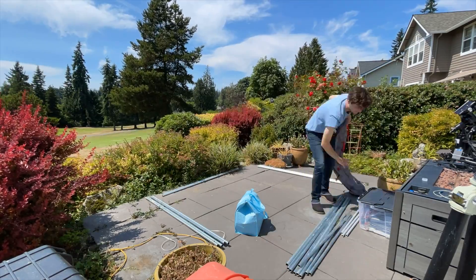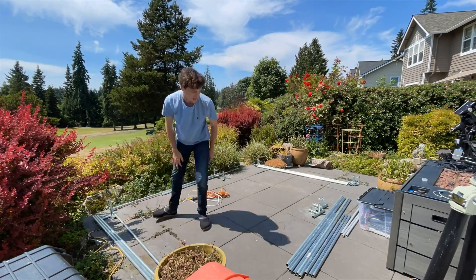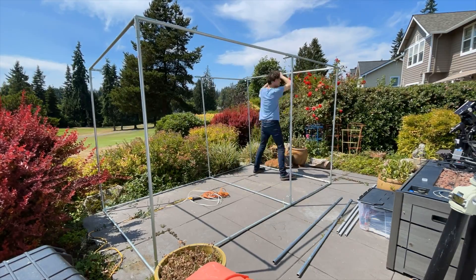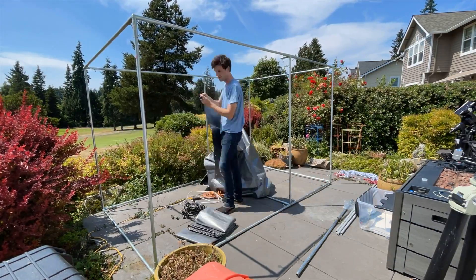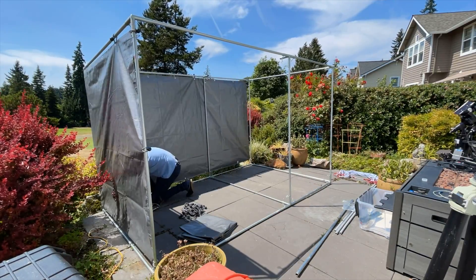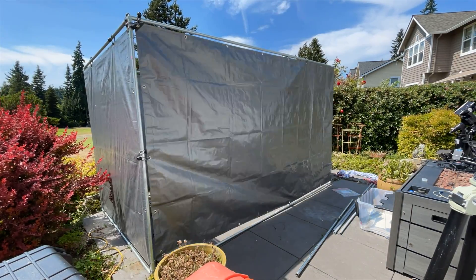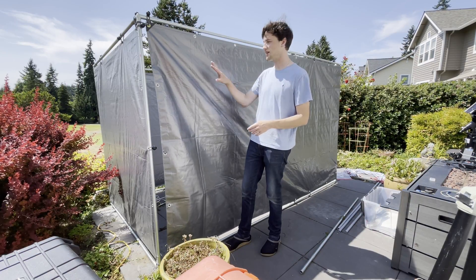Step one: get all the poles sorted into the right locations, then get the joints out and run my power cables underneath so I don't have to worry about those getting tripped up anywhere. Then I get all the bottom joints assembled, get the legs up, then do the top, and go around and get all of the joints fastened thumb-tight. Then I put up the tarp — starting with the upper corners, doing a few around the top and bottom to get it up, then going around at the very end doing every single one all the way across so it's fully tightened out.